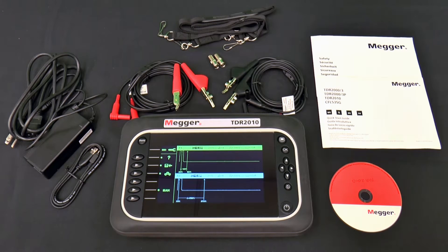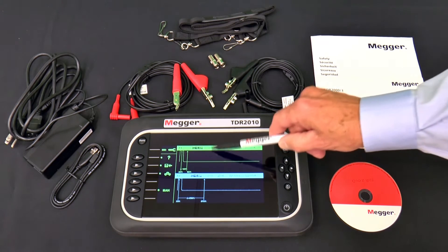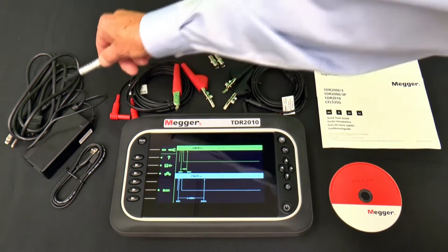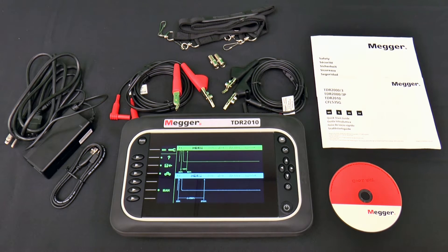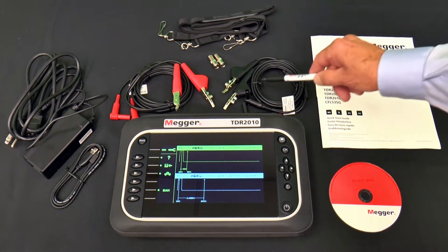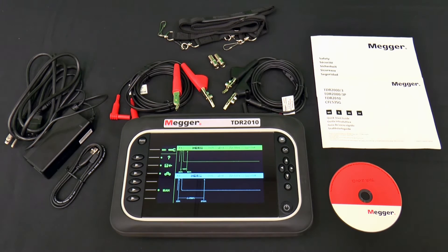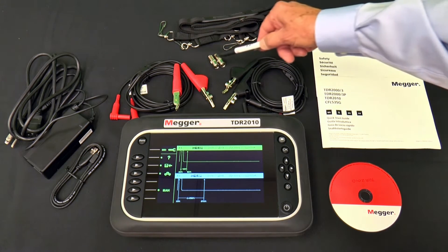Let's take a quick look at what's in the box of the TDR2010. First, there's the TDR itself. The AC charger and extension cord charge the TDR2010's lithium-ion battery. There are two sets of 4.5-foot-long bed-of-nails test leads for testing un-terminated paired wires and un-terminated coax cable. There are also two push-on F-type adapters.